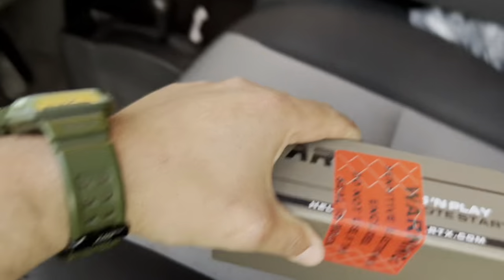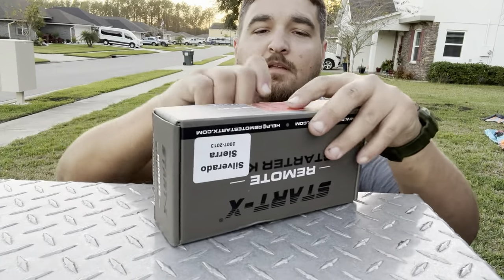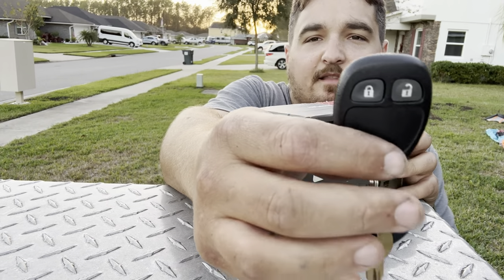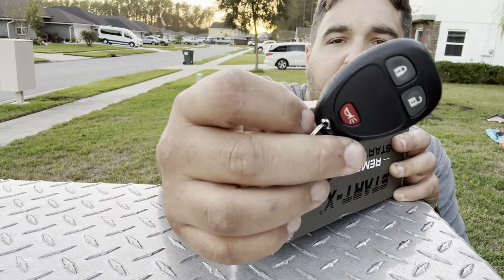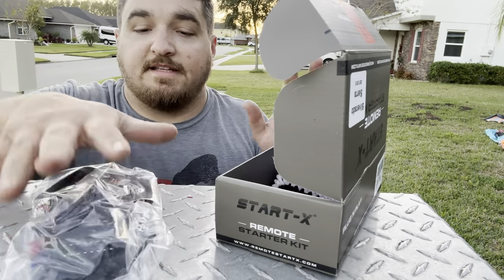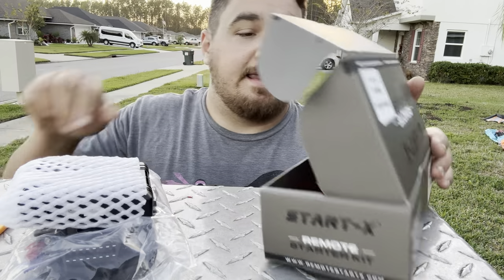Let's open it up and see what we get. So as you can see, I have the lock and unlock button. I do not have the fourth button — I have the alarm but not the fourth button, which is the remote start, and that's what this is supposed to fix. Here's the plug and play harness and the communication module. They give you a nice removal tool — these are always great to keep in your truck.